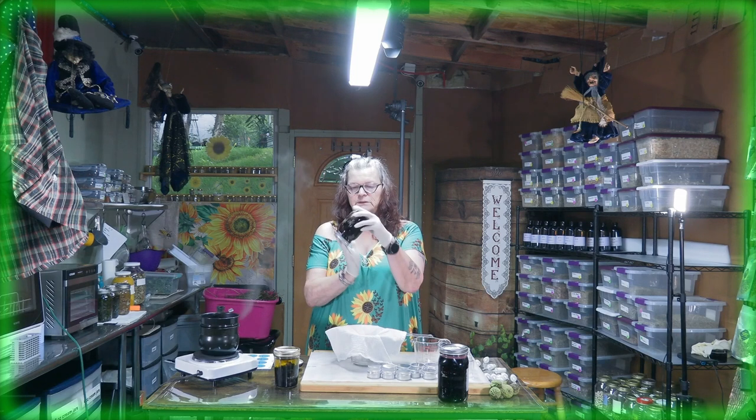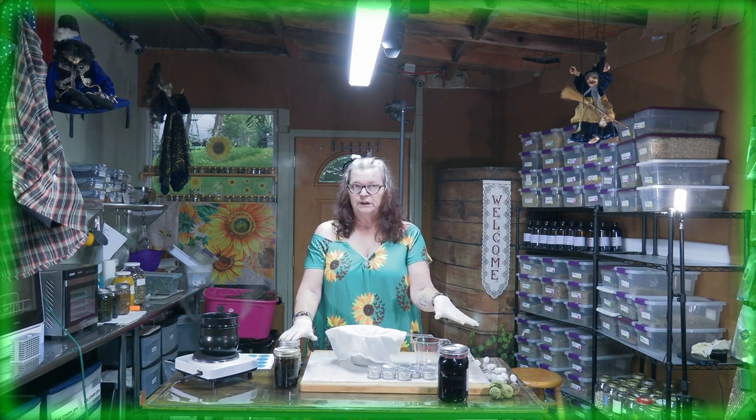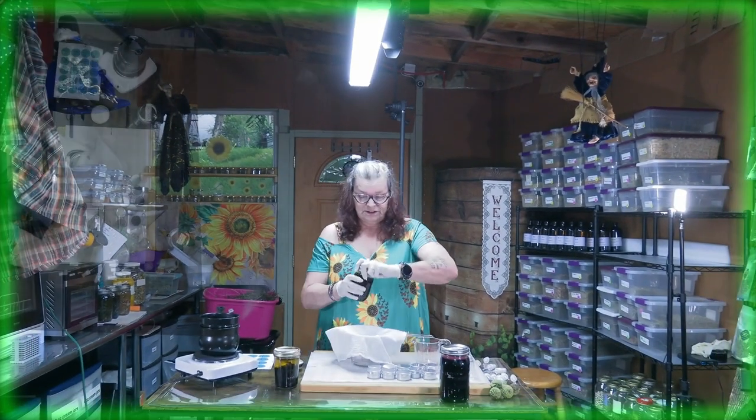Hello friends, this is Ute from Ute's Herbal Rich Corner. Do you remember a couple weeks ago I showed you five different things you can do with hibiscus? Today the hibiscus oil is done and I want to show you how to make a cream, as I promised, and also fill up some oil. The hibiscus tincture is also done, but there's a video from a couple months ago where you can see how to work with hibiscus infused in alcohol. Okay, let's get started — let's get messy!